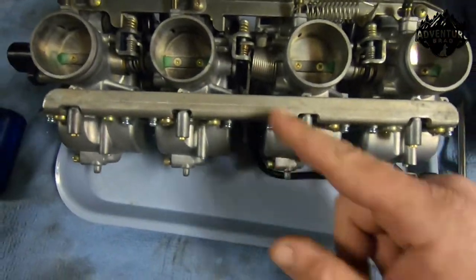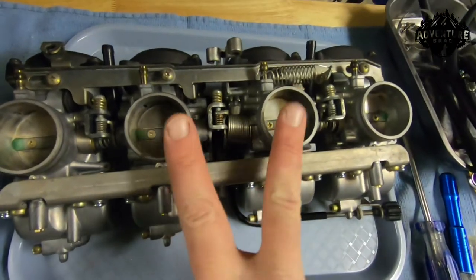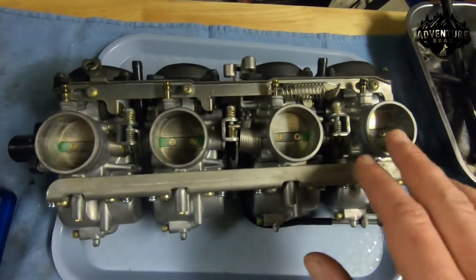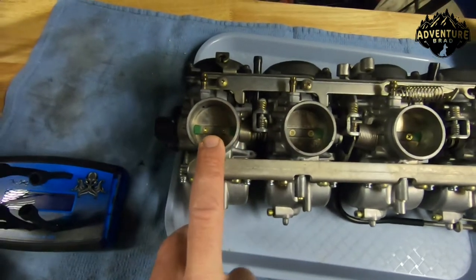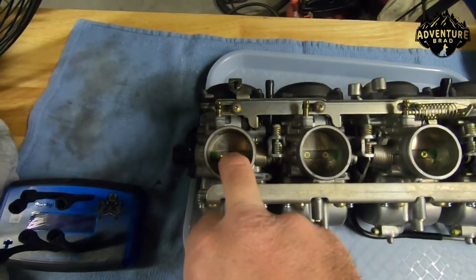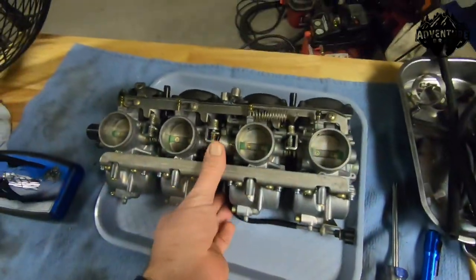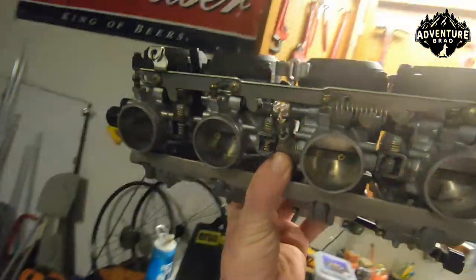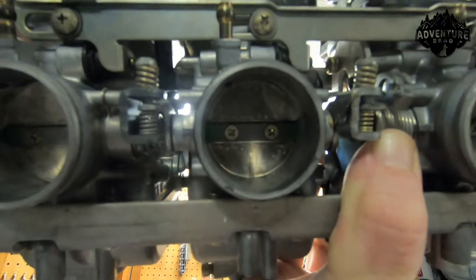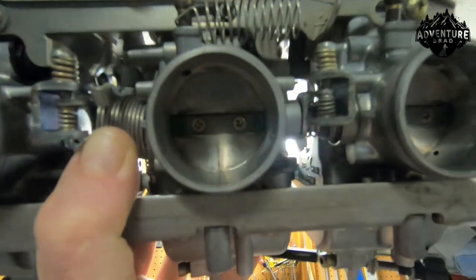The way you start is first back the idle adjustment screw all the way out so it's not interfering. I start on the center tube, but it doesn't really matter. You want to work all the screws down until they're all even. You can start with the high side one — the one that's touching first — because it's the one that's grounded out and holding the rest of them open, and you want to bring them all down to it. I literally just hold it up to the light, bounce it around, and see that little light gap.